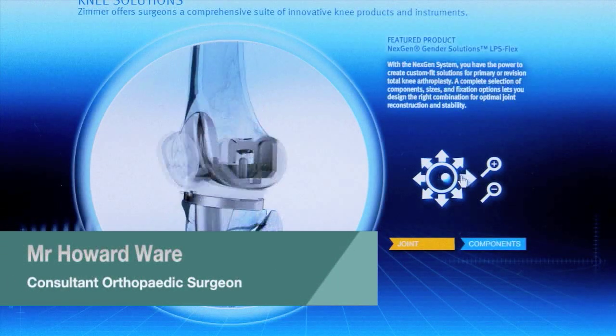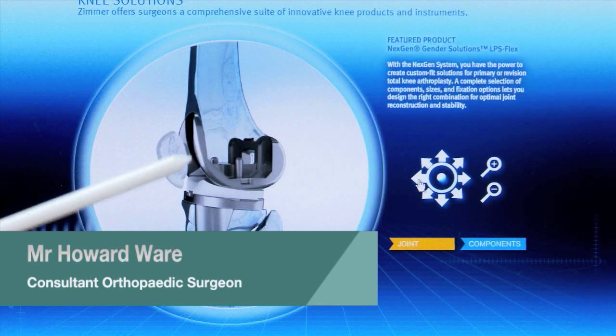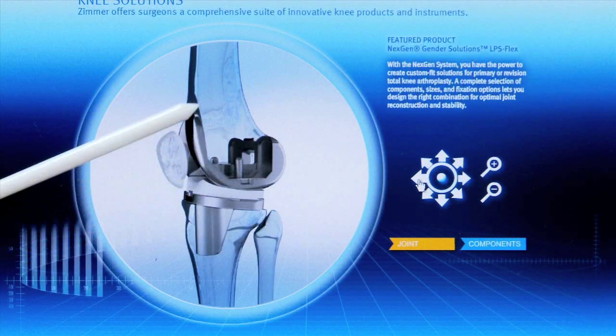And the front. Now if we put it back to the side, here we've got a metal cobalt chrome femur — that's the joint replacement, the femoral component.